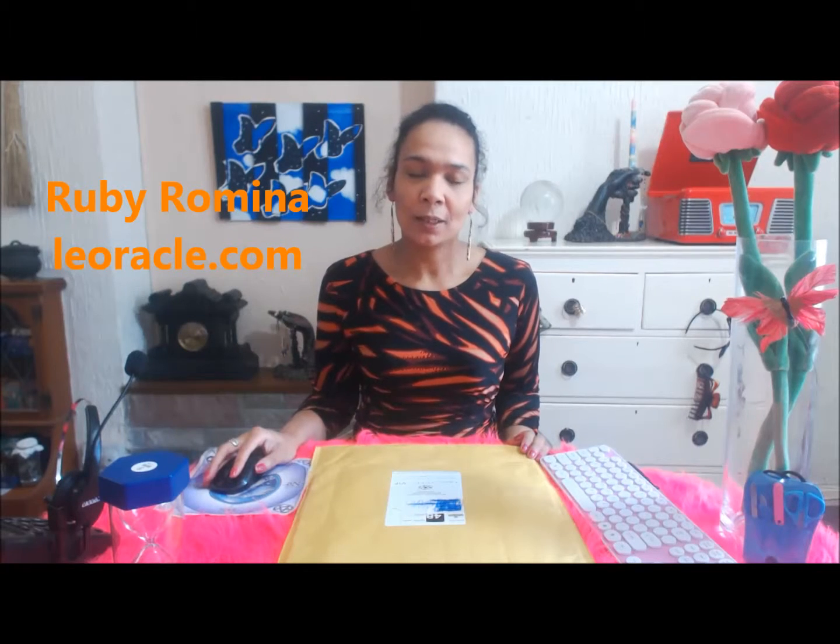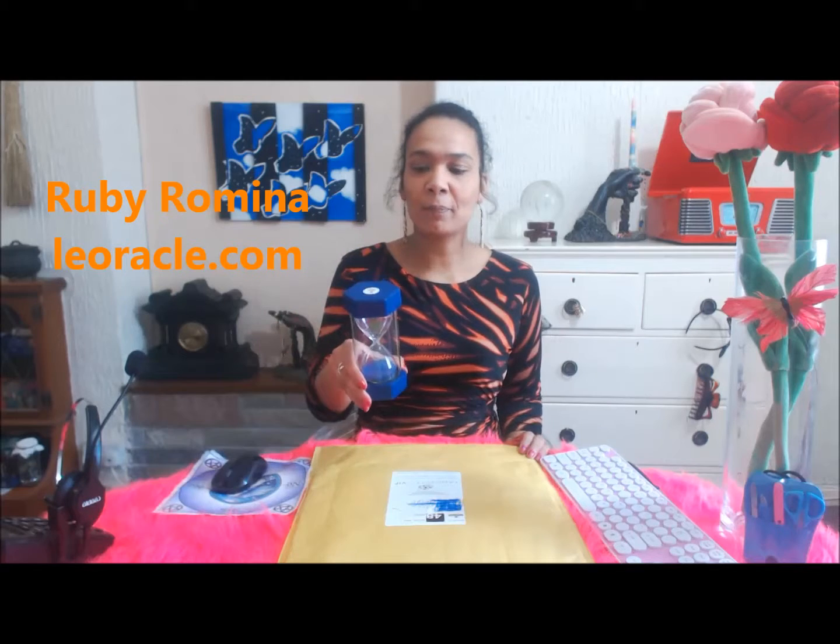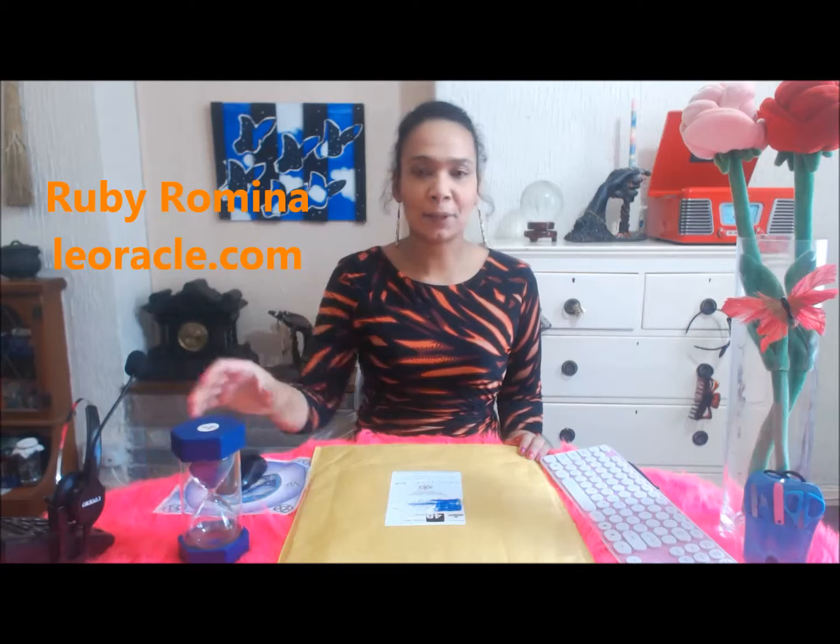I thought I would do another unboxing video. Oh, I better remember to put my sand timer on — there's no point having a five minute sand timer unless you actually remember to use it.